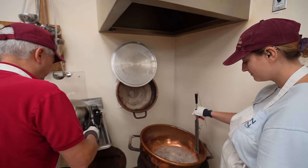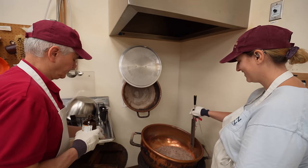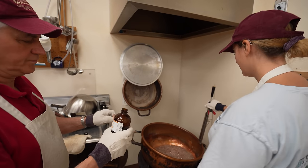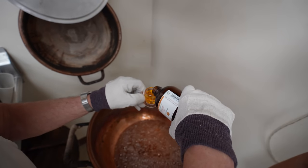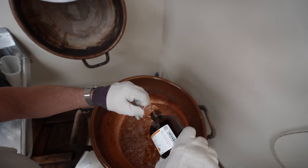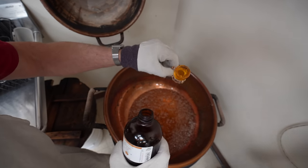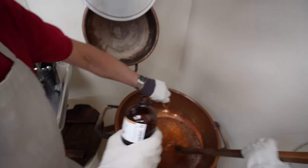You guys excited? Yes. You guys nervous? Yeah, I'm nervous. Now the camera's on, I'm going to forget everything. Are you scared? Yes. Three quarters. Perfect execution, perfect execution.